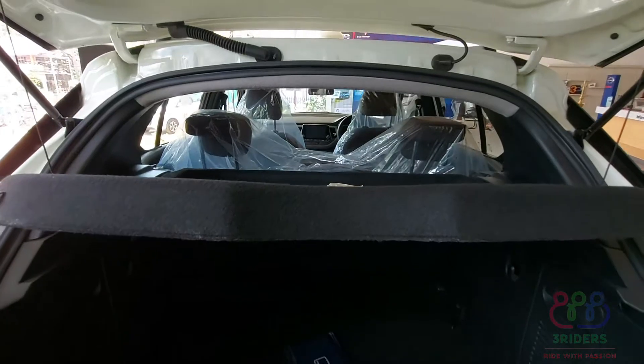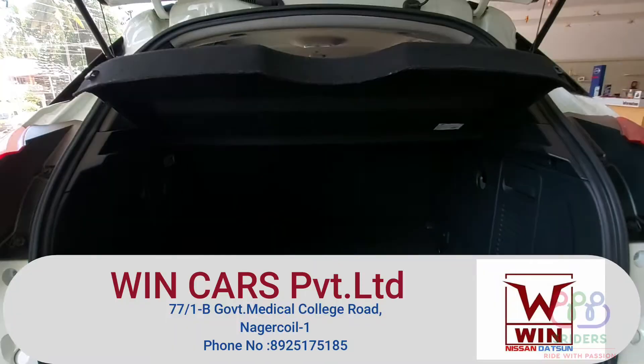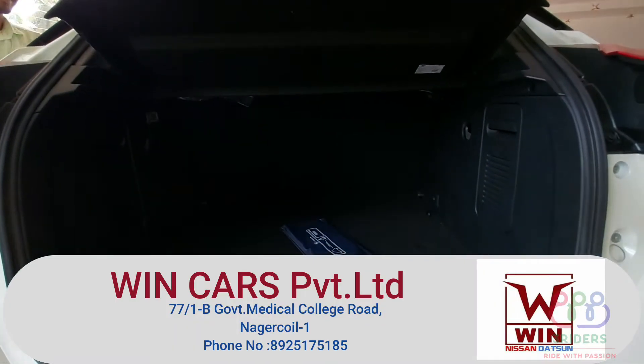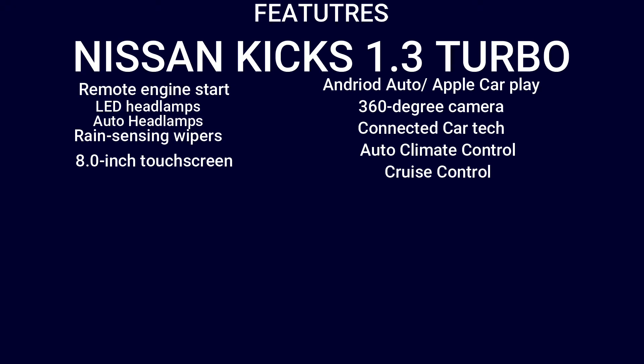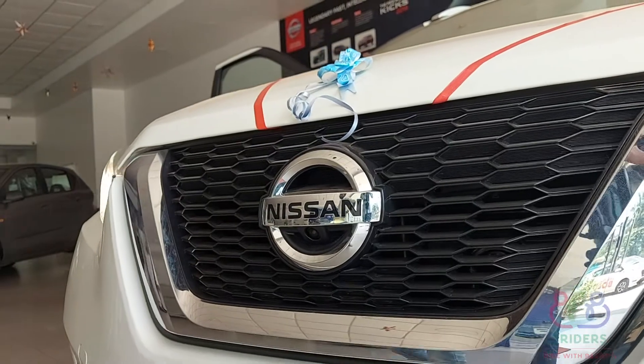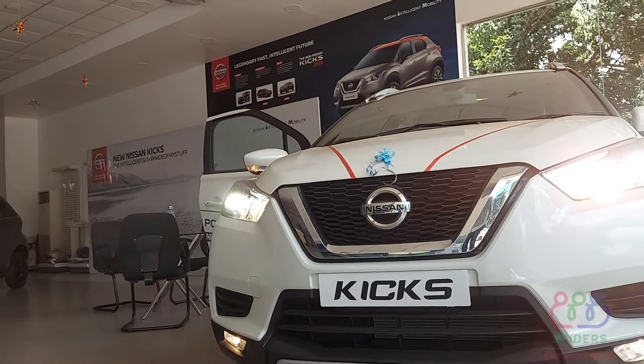We have boot space with a light in the boot. You can see the walk-around in the next video. You can also see the driving stability, cornering, and braking — I will explain this in the next video. Thanks to Winnis — you can see the sales and services and our channel name.